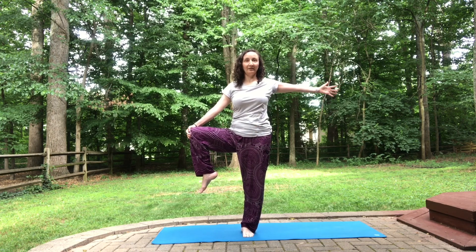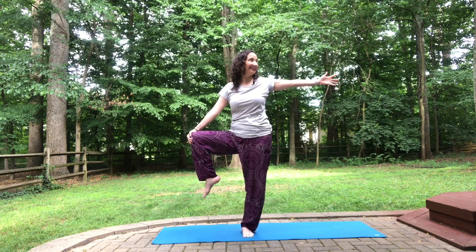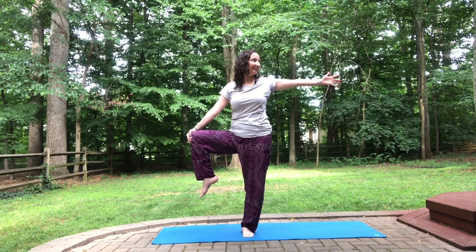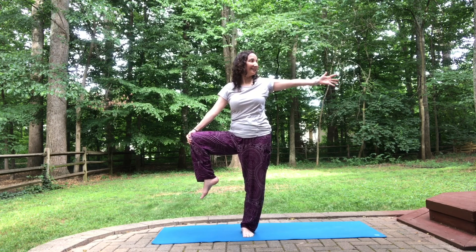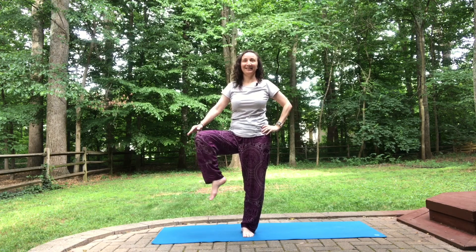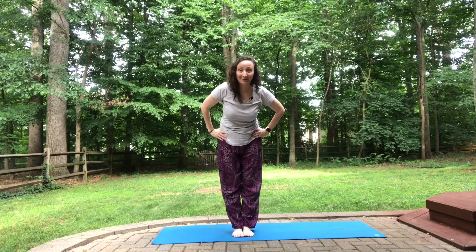Left arm out to the side. Maybe the gaze towards the left arm. Gaze back to center. Lower the left arm, lower the right leg. Give yourself a pat on the back, even if you had to bring your foot down a bunch of times. Hope you enjoyed this somewhat challenging balance series.